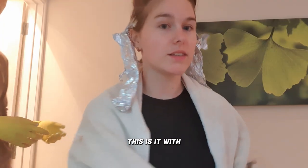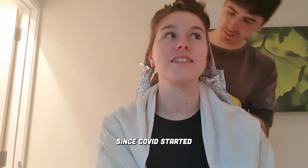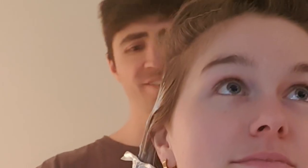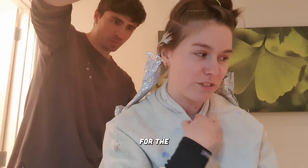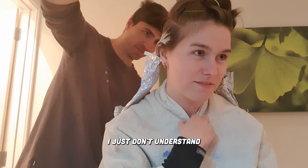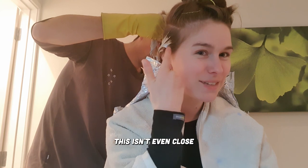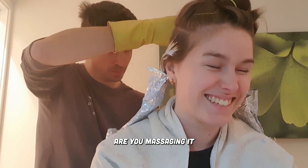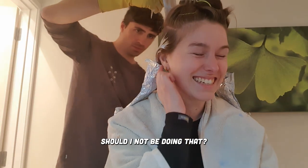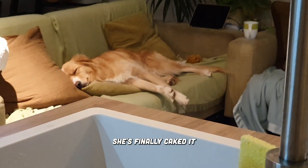This is it with more bleach. You know what this is? This is payback for all of the years since COVID started that I've been cutting your hair. Payback time. It wasn't supposed to be cute. I'm ready for the itchiness to start. I just don't understand how this is lightened so much but the ends are so dark still. This isn't even close to my scalp — I think somehow I must have fucked up. Are you massaging it into my undercut? It just feels weird. Daisy's been complaining through the whole thing. She's finally caked it.